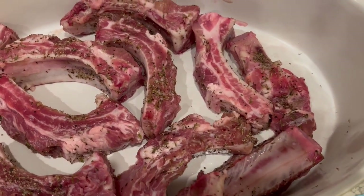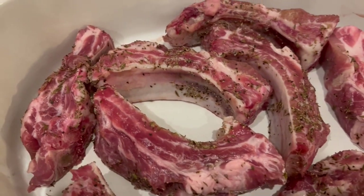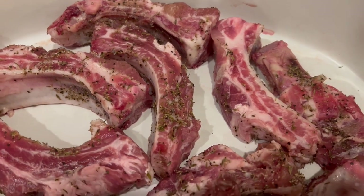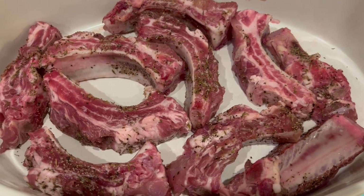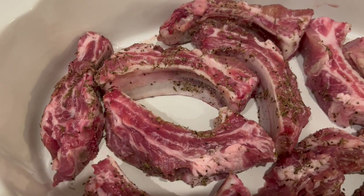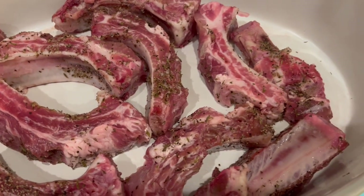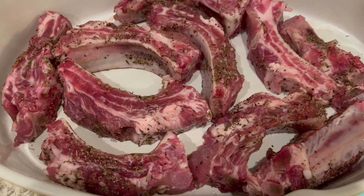I have pork ribs that I've cleaned and cut, seasoned with black pepper, thyme, and salt. This is originally a crock pot recipe — you're supposed to cook it on high for four hours — but I'm going to make mine in the oven at 325 for three hours. I'll leave the oven directions in the description box as well.